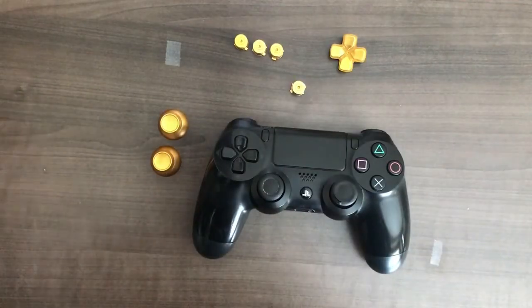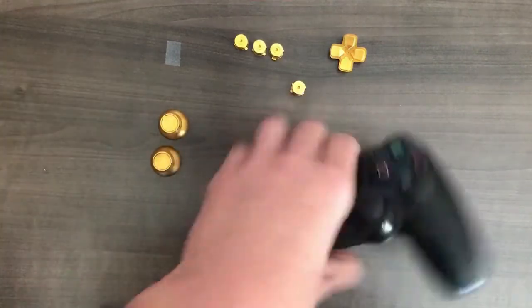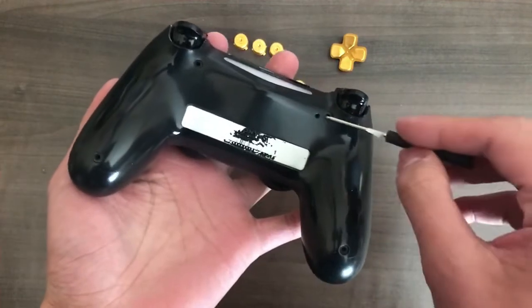Now I will start to disassemble the controller. So the first step, you want to grab a Phillips screwdriver, and you want to unscrew the screws positioned here, here, here, and here.